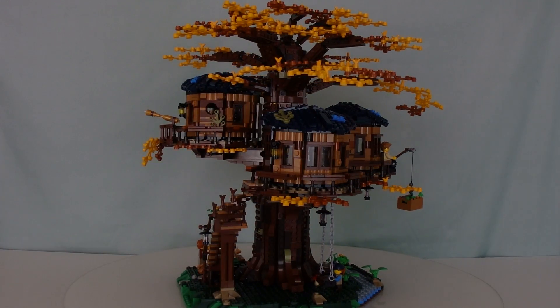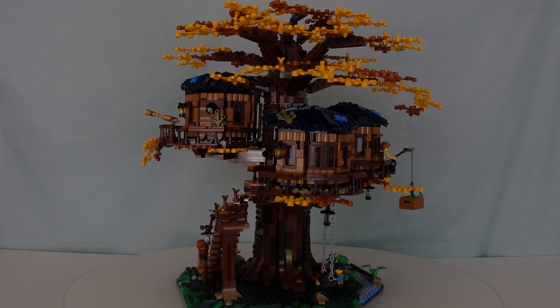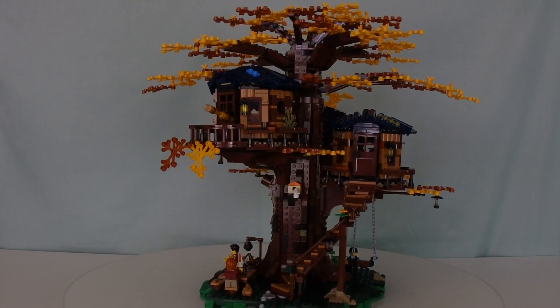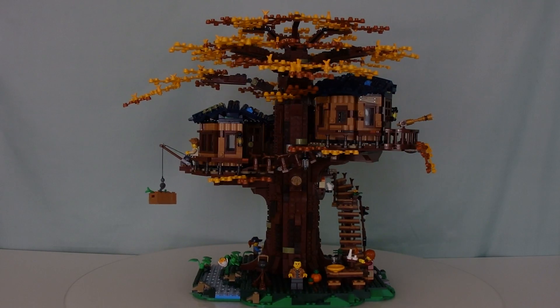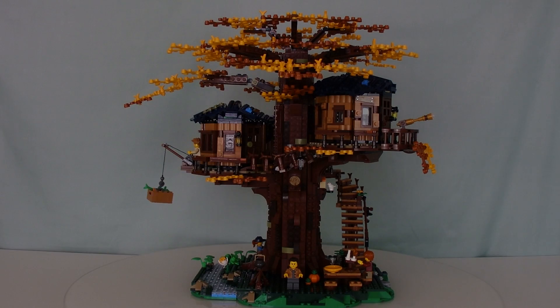Do you think the autumn leaves are better, or do you think the spring leaves are better? Let me know. There you go — I've done both versions. Now we've got to revert this back to the original, and then we'll wrap it up with the final verdict.